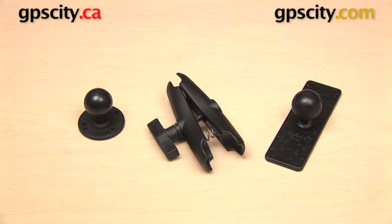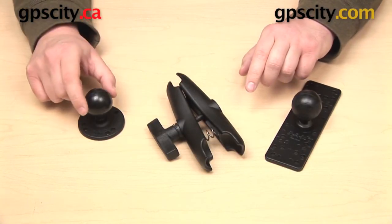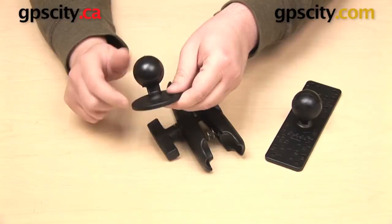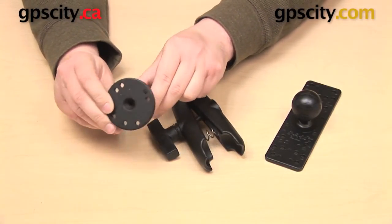Hi everyone. In this video we're taking a look at the Ram Mounts Universal Electronics Mount. This is the Ram-111. This mount is a bundle and it is made up of three individual components. Down here on the end we have a round plate with a one and a half inch C size ball.